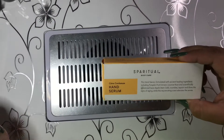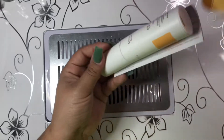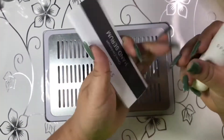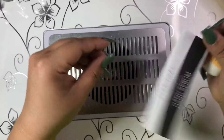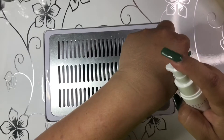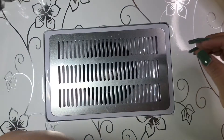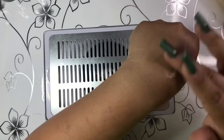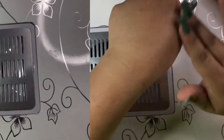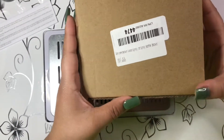Next is this hand serum cream — I just wanted to try it out. It smells like lemon and it's kind of liquidy.